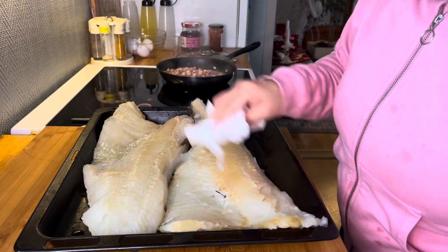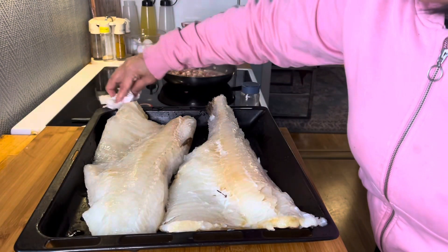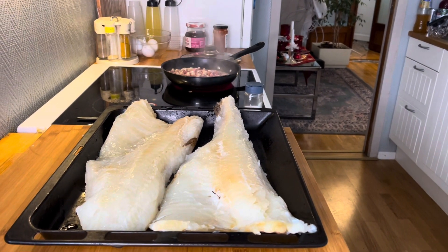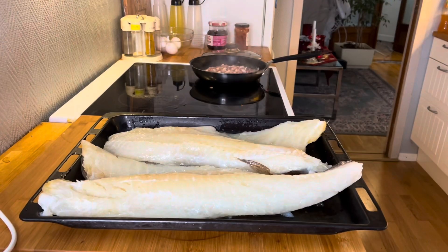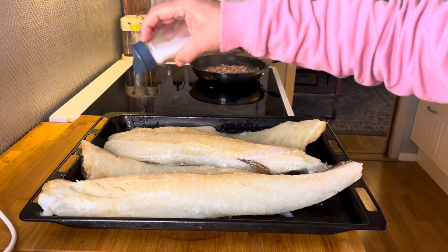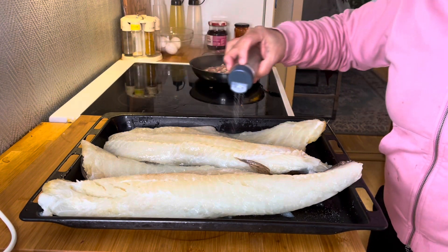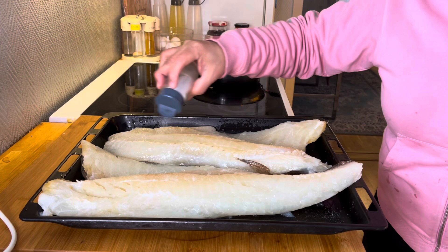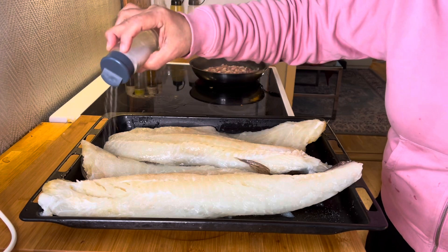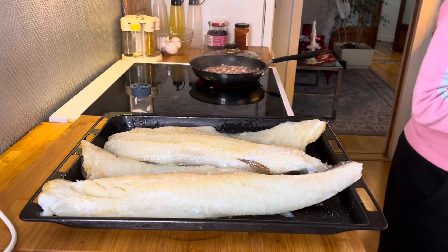This is our dinner — Norwegian lotte fish, because we always eat meat and this is what we're making now. Next, we'll put a lot of salt, guys — like this. Lot of salt, and then I'll cut this one.